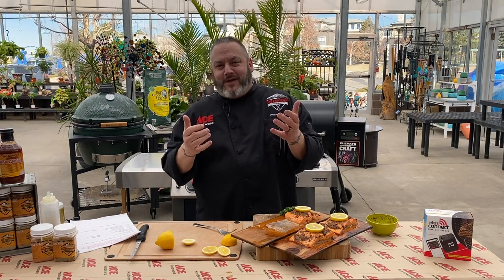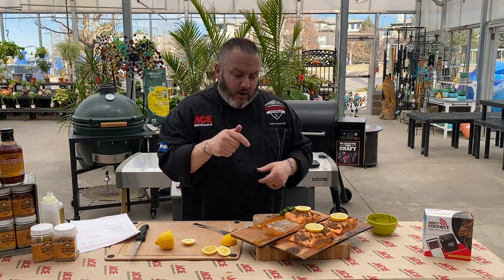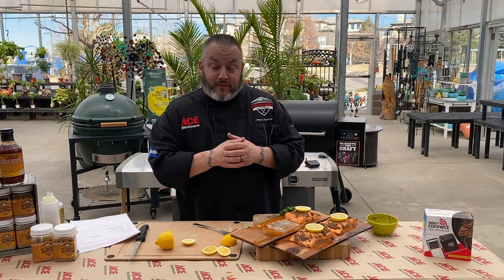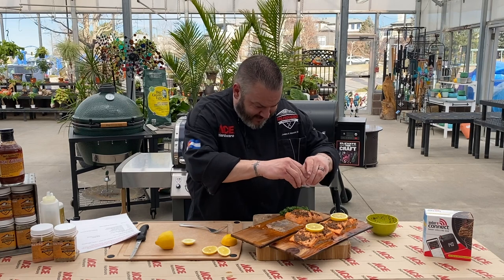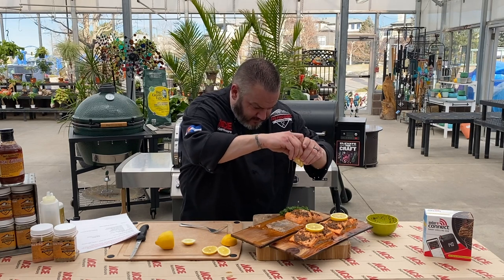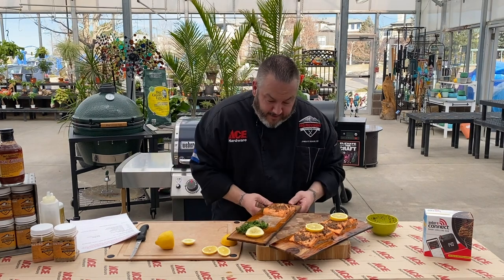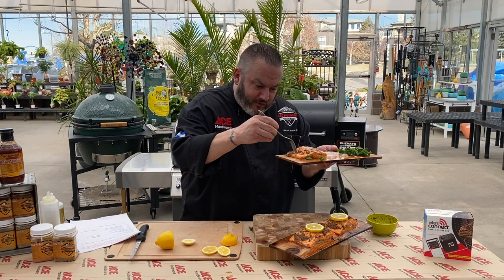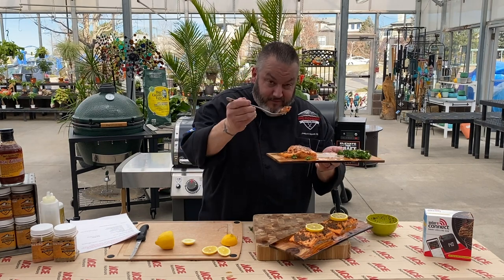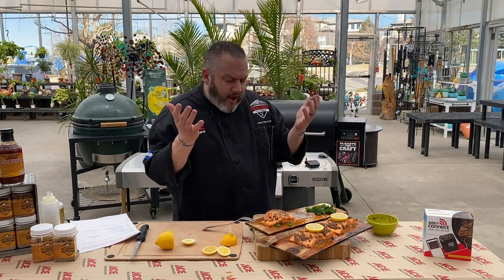So we've got you set with the entire meal. Thanks for joining us. I'm Chef Jason Morse, your Ace Hardware grilling expert. Thank you for hanging out and cooking with us. We hope you enjoy this recipe — wanted to show you a couple of different fun tips as well. It is time for quality control. A little bit of fresh lemon on there. Cook these guys to 145. Cheers. Oh, come on — best steelhead ever.